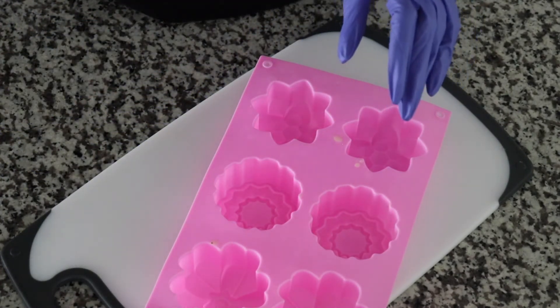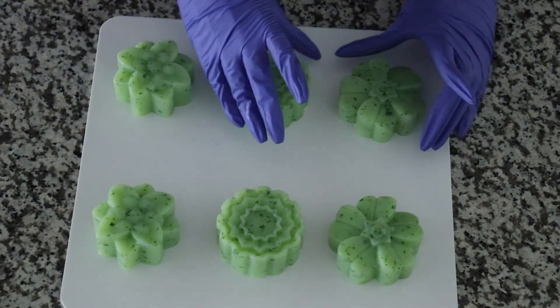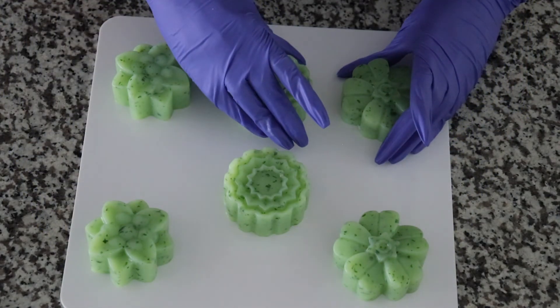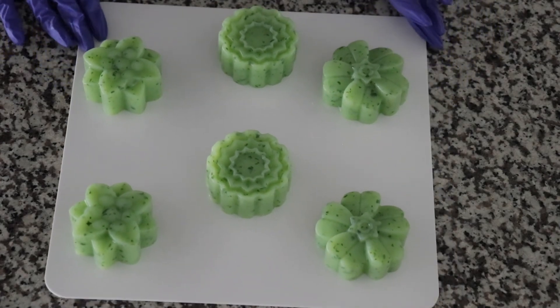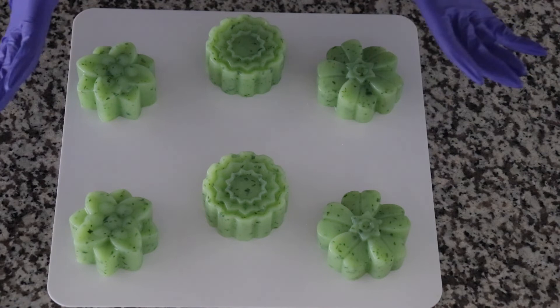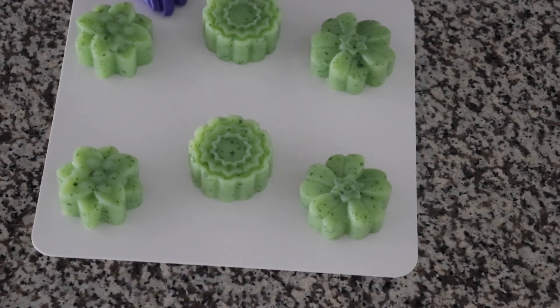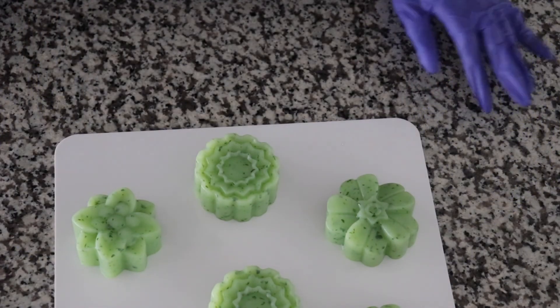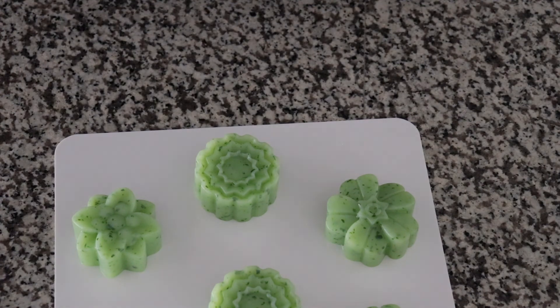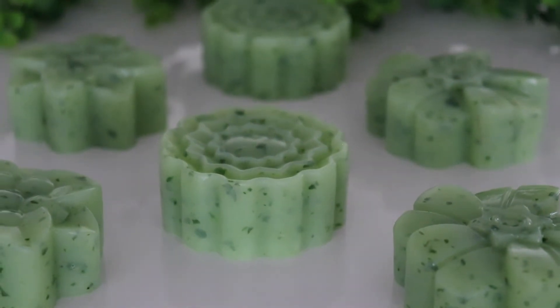I've got a bigger smile on my face right now. Doing YouTube videos brings so much joy to me because I just love creating stuff. I just want to turn things around. Beautiful. You guys, you cannot tell me a single thing about this project. Best project. Easy to come out. Very light. Thank you guys so much, and until next time I will be talking to you in the next video. Oh my God, I'm proud.